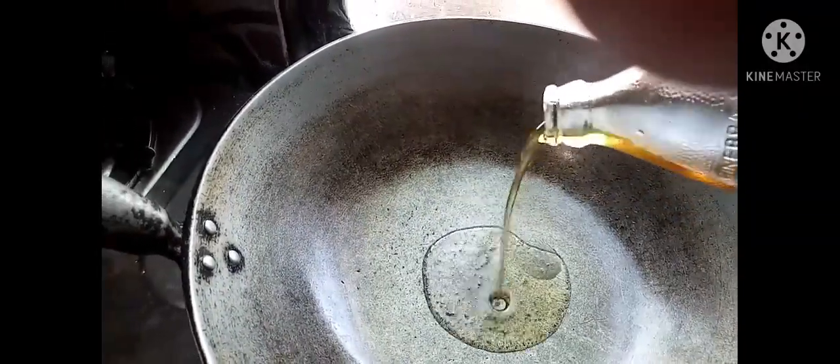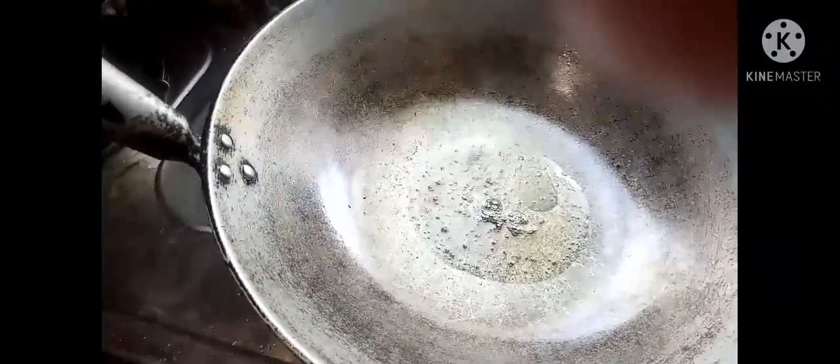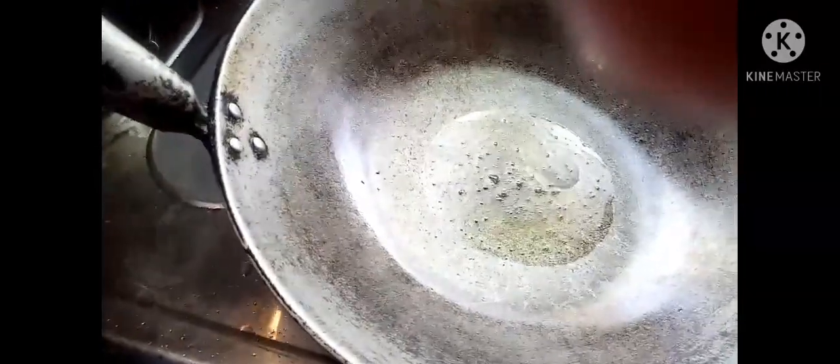Nagpapainit na po tayo ng kawali. Mainit na siya, lalagyan na natin ng mantika. Mainit na siya guys — lalagyan na natin ng bawang.